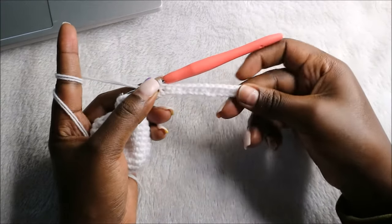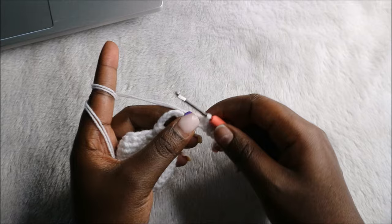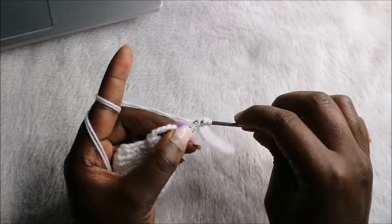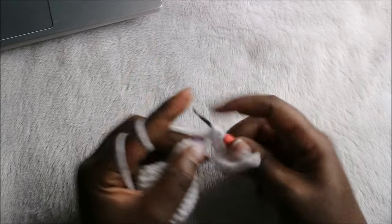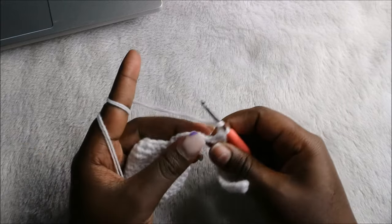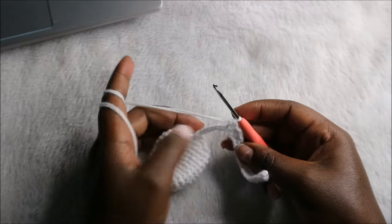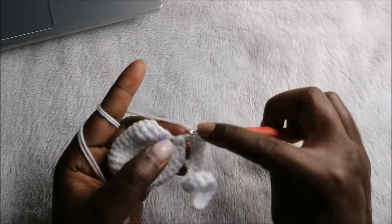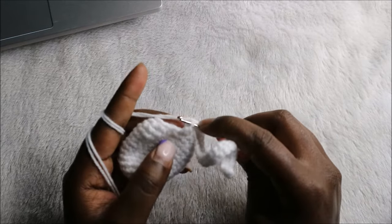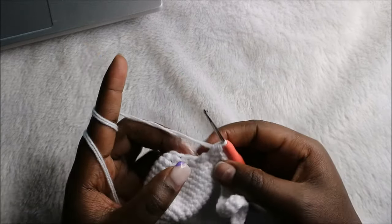After you have 15 single crochets, in the remaining 10 stitches we'll do half double crochets — so we'll have 10 half double crochets. Half double crochet one, half double crochet two, half double crochet three — and continue doing half double crochets until you get to the end.